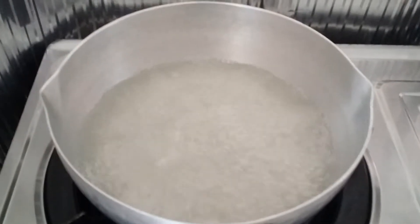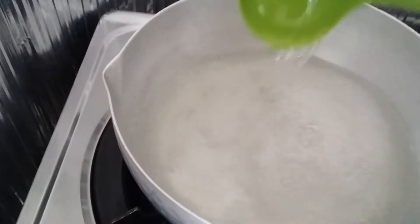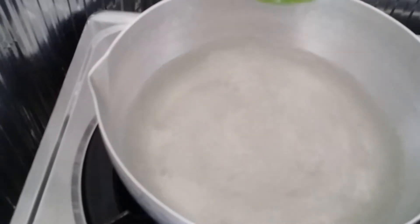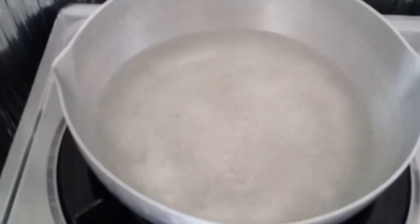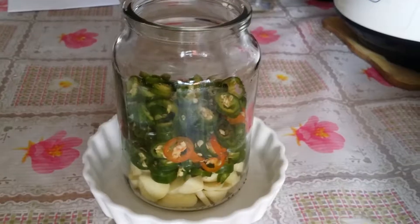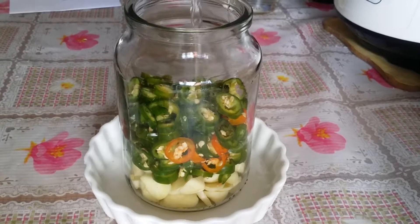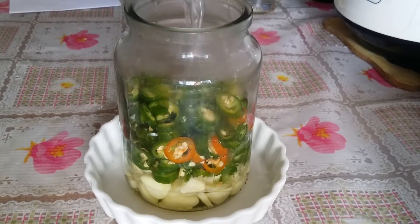The water is now boiling. Check that the salt and sugar are fully dissolved, then pour the vinegar water inside the jar with the chili.